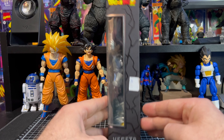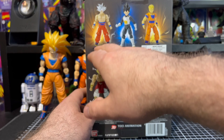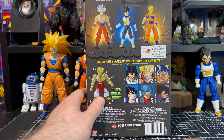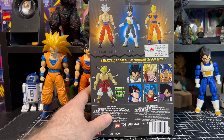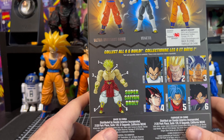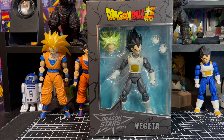Starting with a closer look at the packaging: we have Vegeta on the bottom, Dragon Ball Super branding, and on the back we see this is Series 7 from 2018. It includes Ultra Instinct Goku, Vegeta, Super Saiyan Gohan, Vegito, Future Trunks, and Goku Black. Collect all of them and you can put together Super Saiyan Broly, which is a very cool builder figure. On the side we have a great image of Vegeta, Dragon Star Series on top, Dragon Ball Super on the bottom.